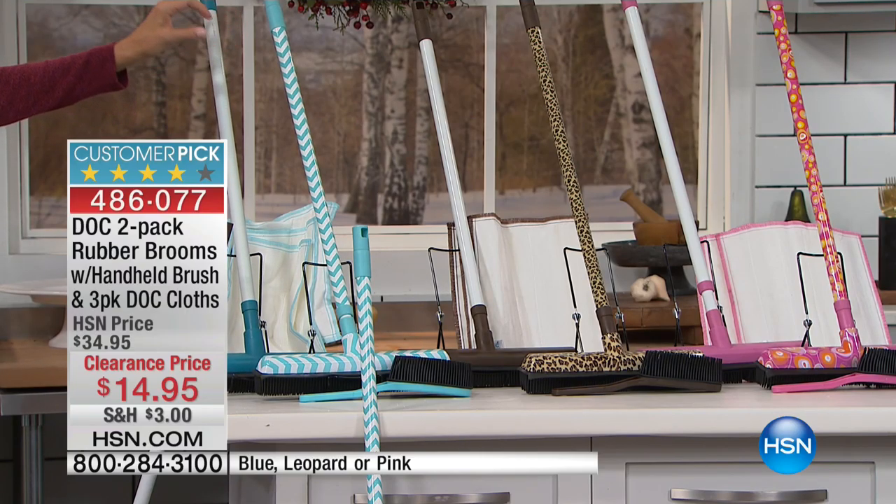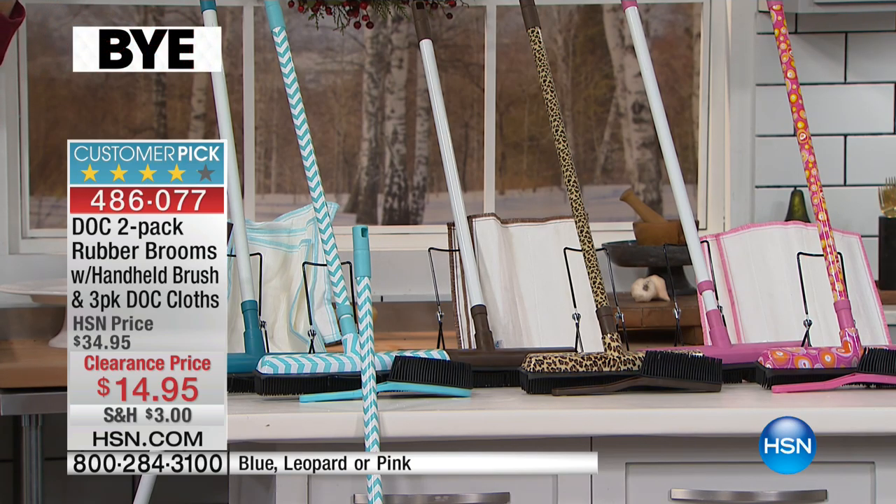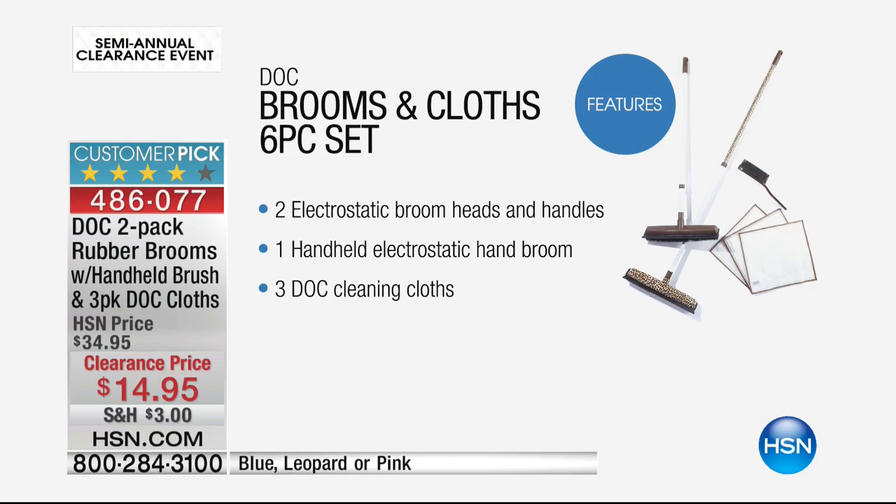You can use these indoors and outdoors, and what's amazing is they're great for pet hair, for everything from carpet and wood and tile and linoleum. Wait till you see how you can clean up things like broken glass.